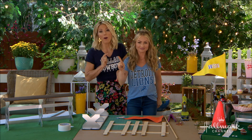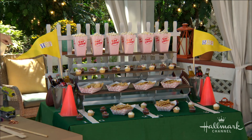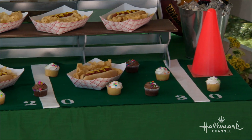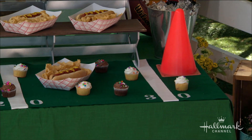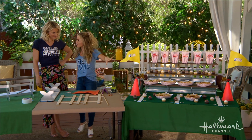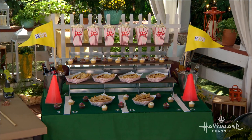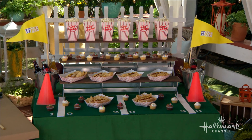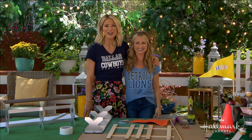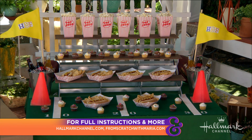If you ever thought our DIYs are only for show and don't last, you'd be wrong. This table runner is something Maria did about five years ago — look at that condition. This is why you DIY and not buy: they last, and they have your heart stamp on them. It's made with things from the craft supply store and it stands the test of time. I use it every football season. For full instructions, go to hallmarkchannel.com, and you can always visit Maria at fromscratchwithmaria.com.